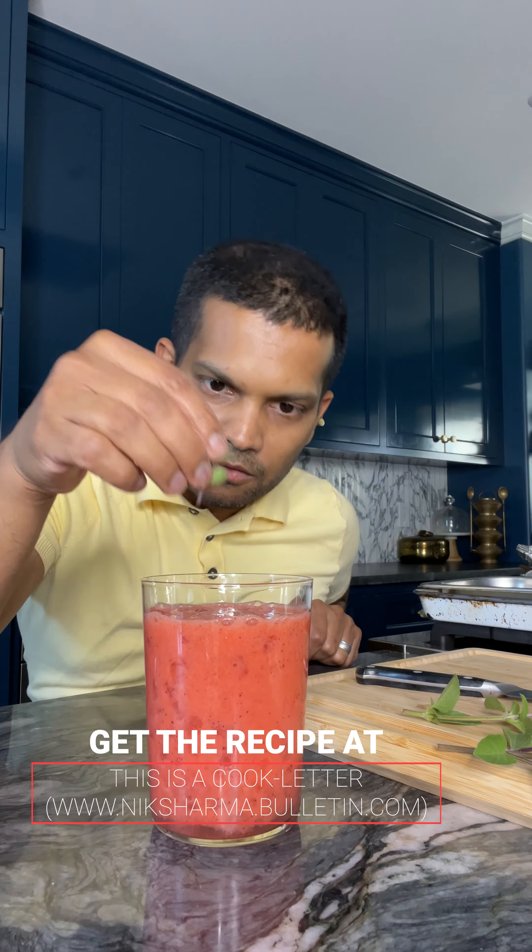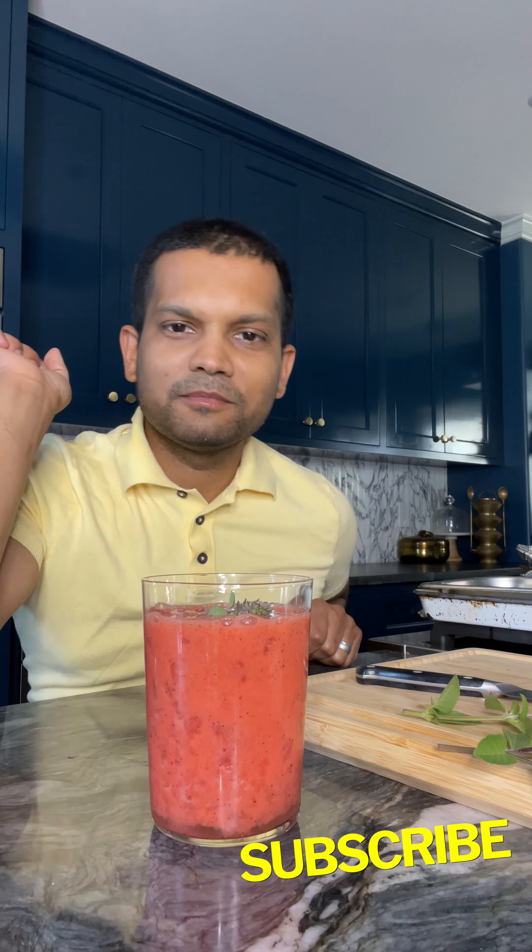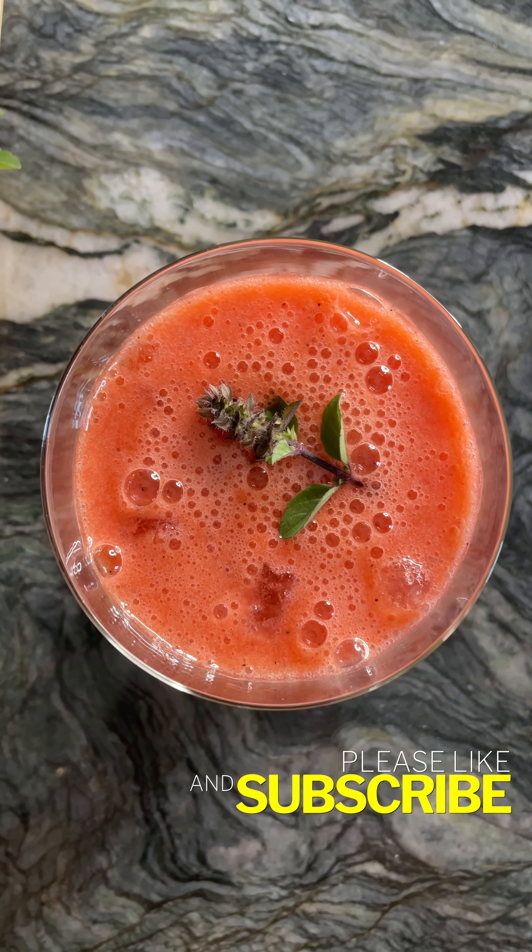Get the recipe at nicksharma.bulletin.com. And I'll see you next time.